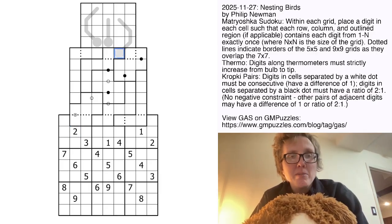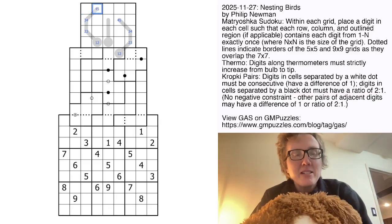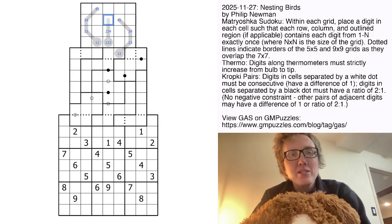I'm going to start by pencil marking these thermos. These thermos are one shorter than the maximum, so I'll pencil mark each cell with two possibilities. This one is two shorter than the maximum, so that's 1, 2, or 3; that's 2, 3, or 4; that's 3, 4, or 5. What that gives us is a 1, 2, 3 triple here, meaning that these are 4 and 5.